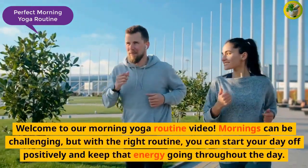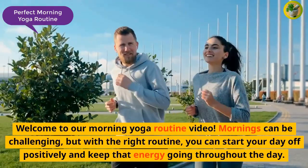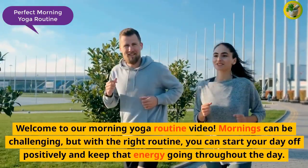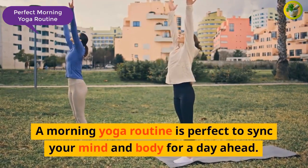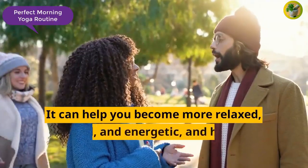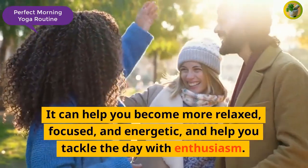Welcome to our morning yoga routine video. Mornings can be challenging, but with the right routine, you can start your day off positively and keep that energy going throughout the day. A morning yoga routine is perfect to sync your mind and body for the day ahead. It can help you become more relaxed, focused, and energetic, and help you tackle the day with enthusiasm.